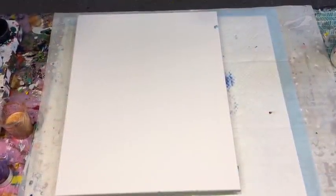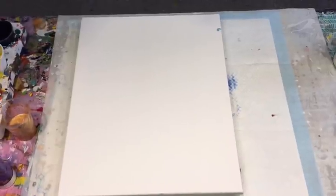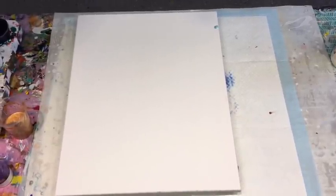Good afternoon guys, it's Jilly Cube from Sunshine Coast in Queensland, Australia doing an acrylic pour for you today.